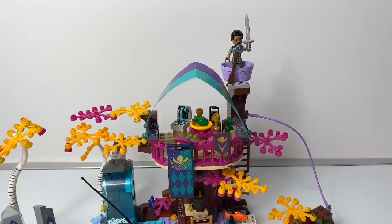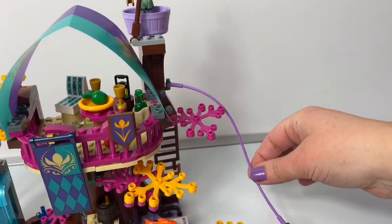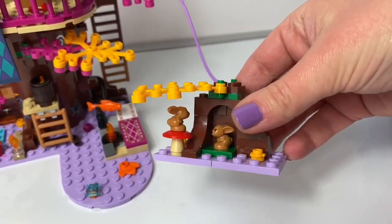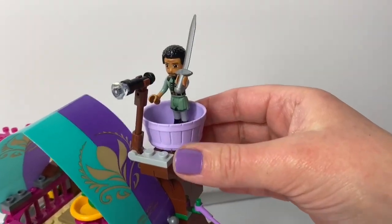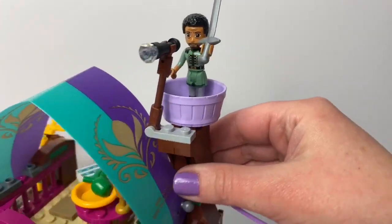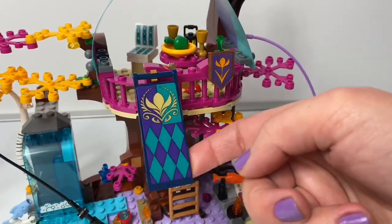Last but not least, this is the Enchanted Treehouse. Here we have a zip line that goes down here, and there's a little bunny inside — two bunnies. Here is Lieutenant Matthias on the top with his sword; he's keeping a lookout. Here's a little seating area where they can eat. Here's a flag.